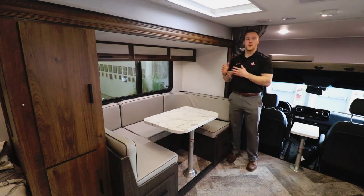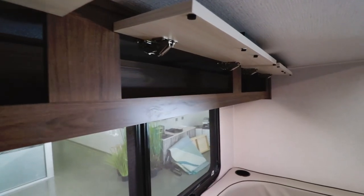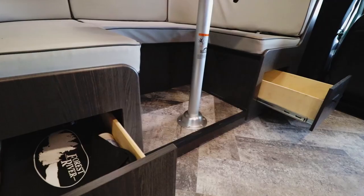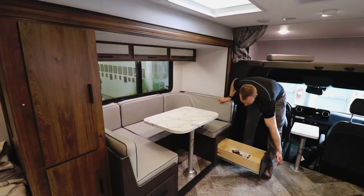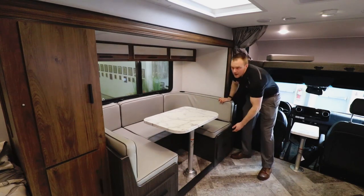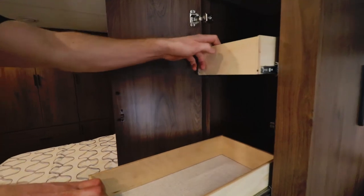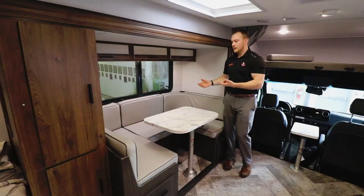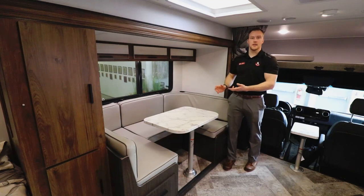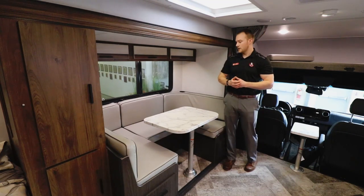Up in the dinette area, storage is so important — you have full overhead cabinetry with a large window that still opens. Underneath the dinette there are two full-extension drawers for additional storage. The back wall provides all your clothes storage and a full built-in pantry, great for kitchen food items. The dinette also folds down to a really nice sleeping area — you could fit up to six adults.